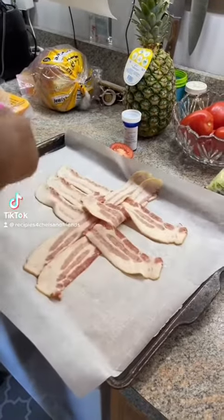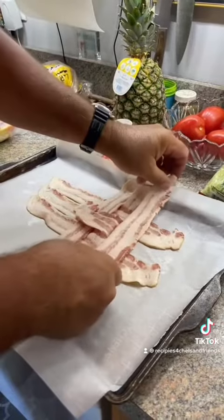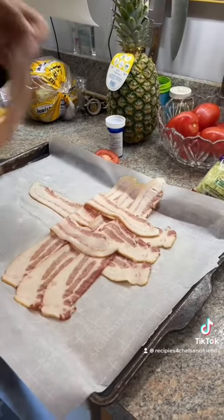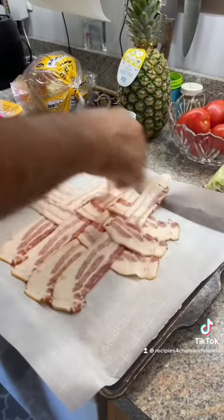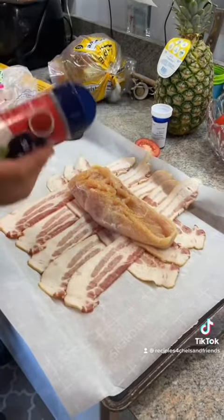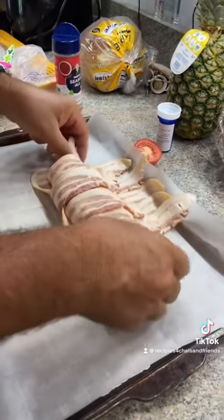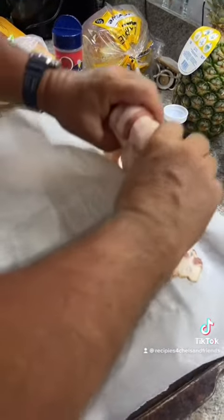You start by latticing some bacon like this. Then you take your chicken, place some seasoning on both sides, and place it in the middle of the lattice. Then you just fold the bacon over the chicken until it looks like this.